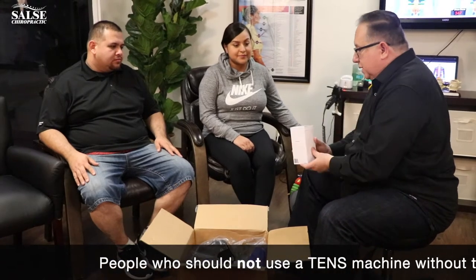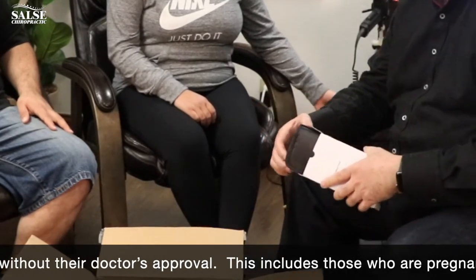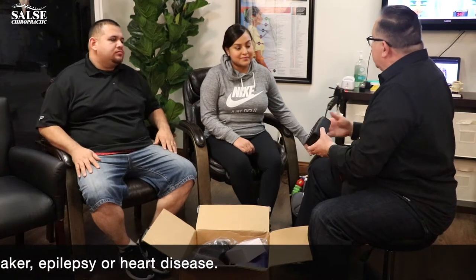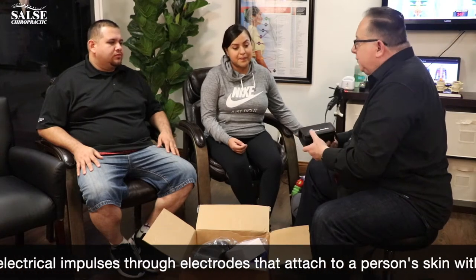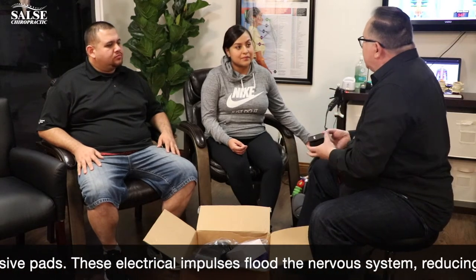The first one we're going to bring out is called a TENS unit, which we use for pain management. This is a combo unit — it does TENS, which stands for Transcutaneous Electrical Nerve Stimulation. It tricks your brain to block pain signals; it doesn't heal you but helps manage pain so you don't have to use medication as much. It can also switch to electrical muscle stimulation for sprains or muscle spasms.